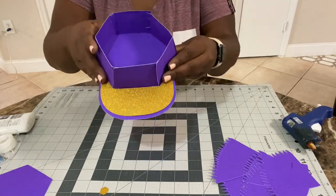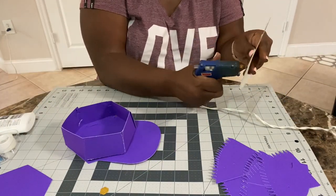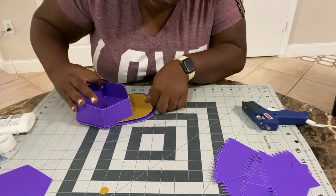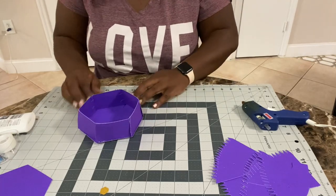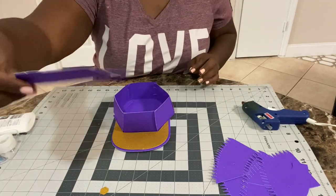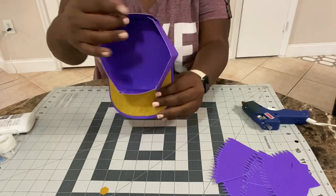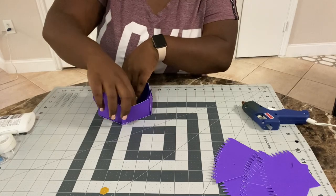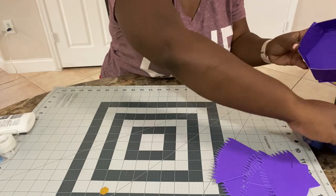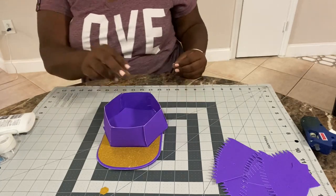Now we're going to get that gold brim onto the hat. I'm just going to glue that down and try to center it as much as possible, but I'm working with hot glue so I had to move fast. Next, we're going to insert the bottom of the box — you can glue that down if you'd like; I didn't glue mine. That piece covers up the little flaps we glued down and gives the box structure. I noticed it wasn't as flimsy once I put that part in — it gives even more support at the bottom.